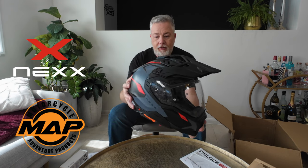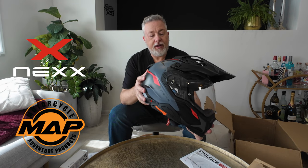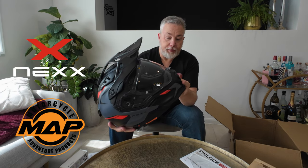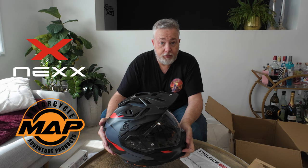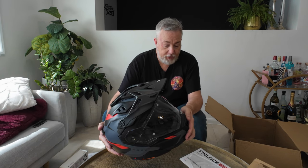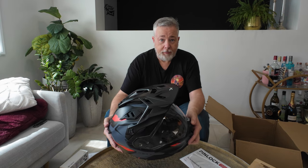I'm really keen — really really keen indeed. So this is the Nex Wed 3, this is the carbon in the grey and red. I'm really excited about getting this out. The first few rides we're going to do, funnily enough, will be some test rides of some bikes. So we're going to get out there, get on the road, give it a run. Stick around!